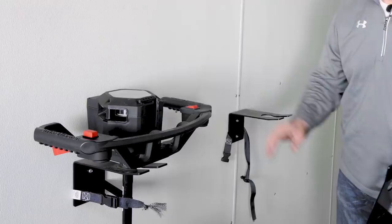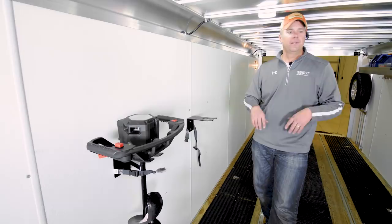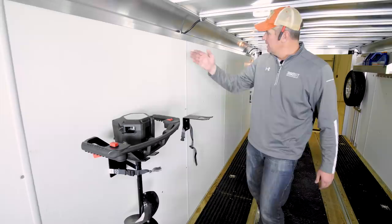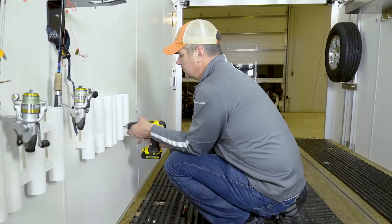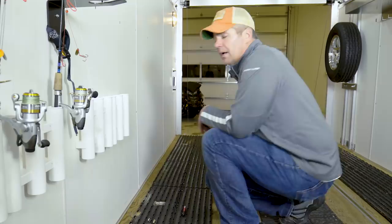That brings us to the next item: rod holders. We carry so many rods — pike rods, lake trout rods, panfish rods, dead stick rods. Instead of carrying them all in hard side rod cases, which get really bulky, I'd like to have the rods we're not using lined up on the wall so I can see what we've got and just take the rods I need for that day. It should be a great way for us to reduce the number of hard side rod cases we have to carry. I feel pretty good about that.